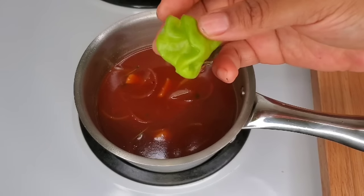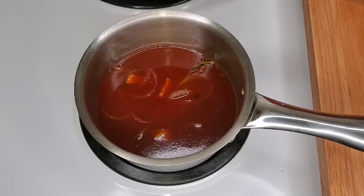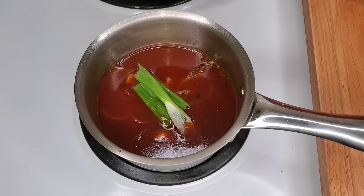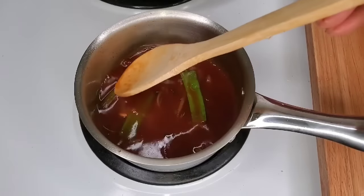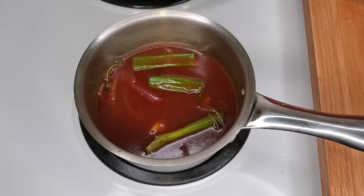While the gravy simmers, you can add a whole scotch bonnet or just pieces of it — it depends on who you're cooking for. It's very important to always consider the person you're cooking for, especially if you're not working in a restaurant with a preset menu. If you're cooking for friends and family, consider their needs and desires. Some people love pepper, some people don't — always think about that.